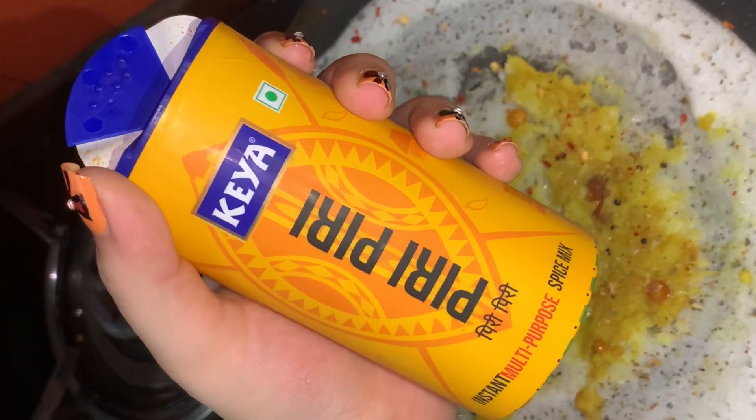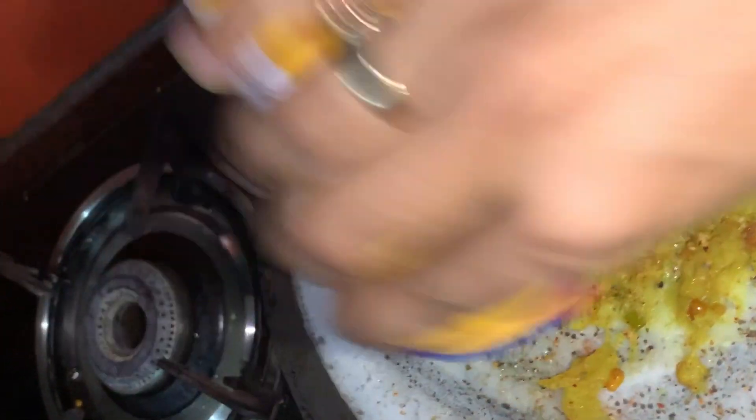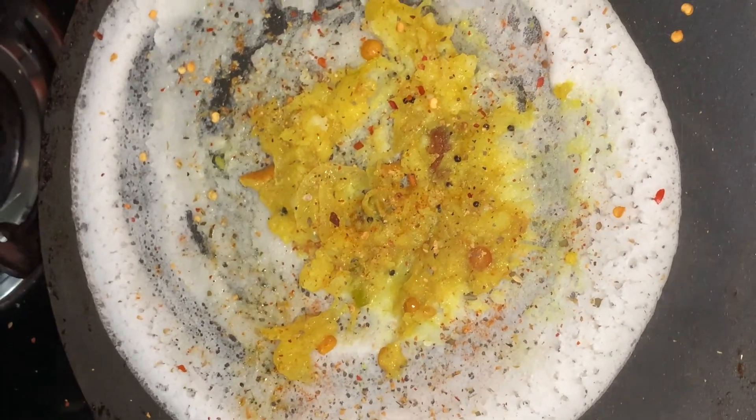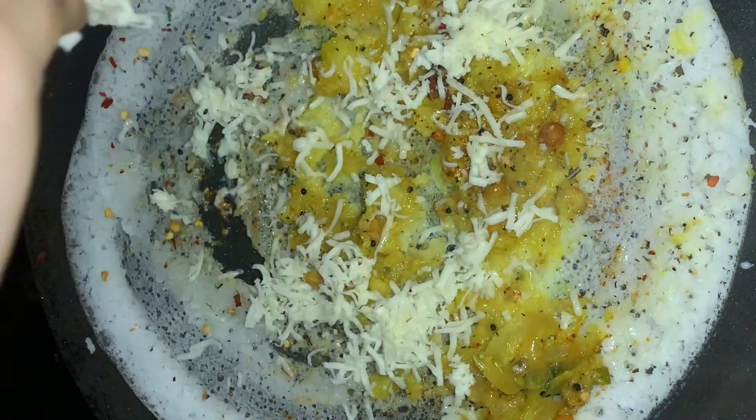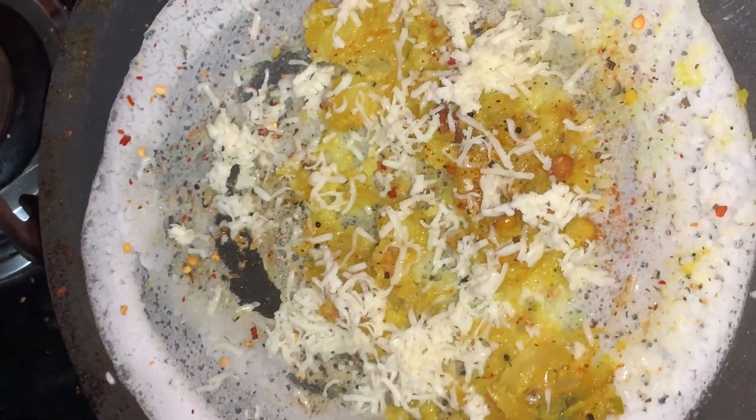Sprinkle peri peri masala which will add spiciness to the dosa. We suggest adding more peri peri masala but you can decide as per your taste. Add a generous amount of grated cheese on the dosa and let the cheese melt.